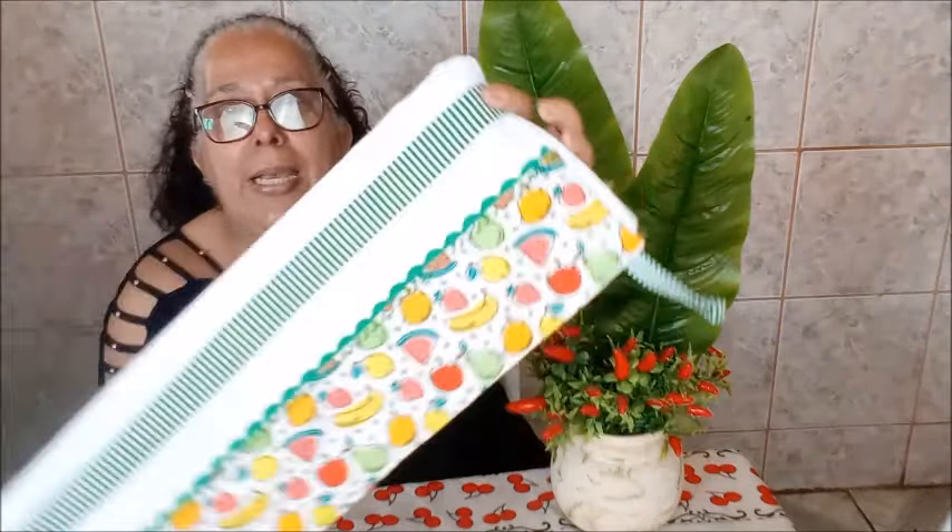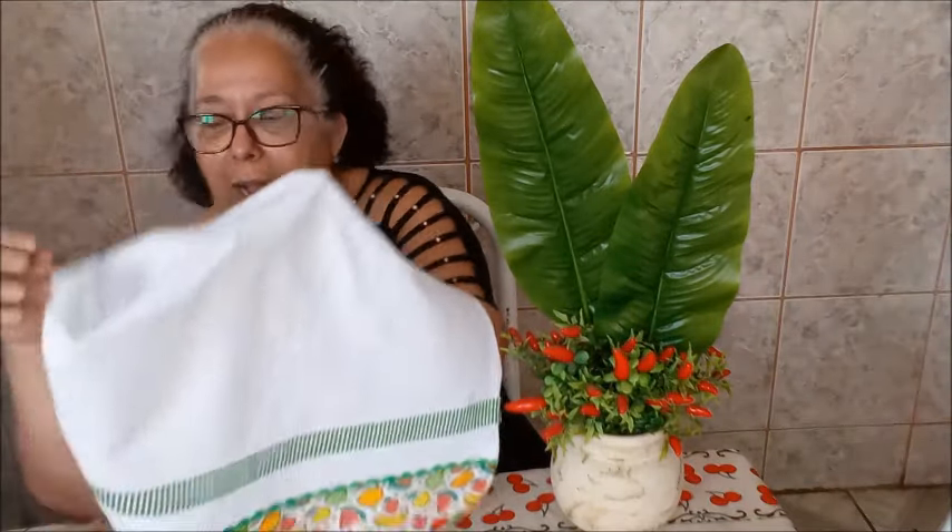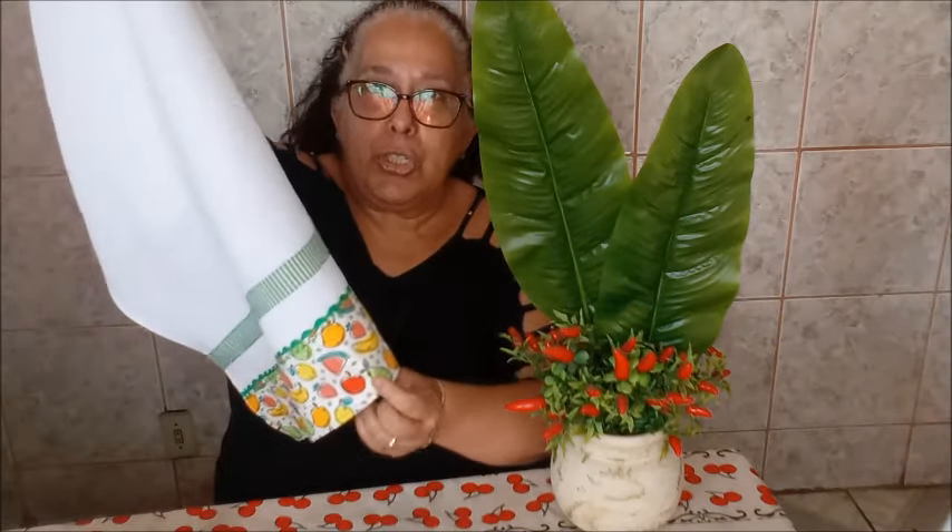Hoje nós vamos fazer um pano de prato que aparentemente é simples. Eu vou mostrar para vocês como fazer o pano de prato perfeito — perfeito na escolha das cores, perfeito no acabamento. Esse barrado aqui, que aparentemente é simples, tem o acabamento perfeito. Sua cliente mais exigente vai amar comprar. Super bonitinho, fácil de fazer. Qualquer iniciante vai conseguir fazer, gastando pouco material.